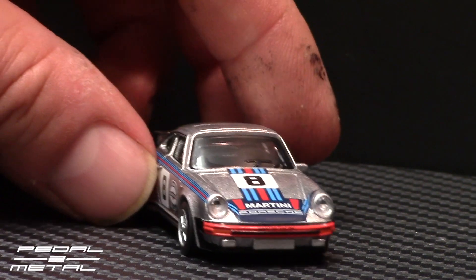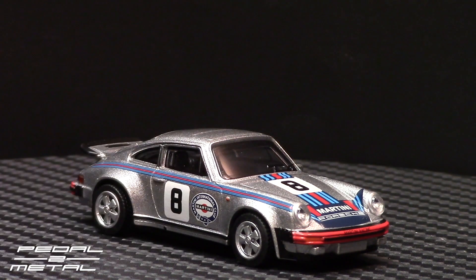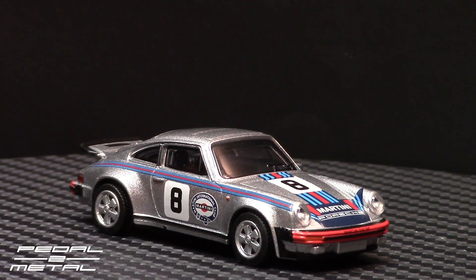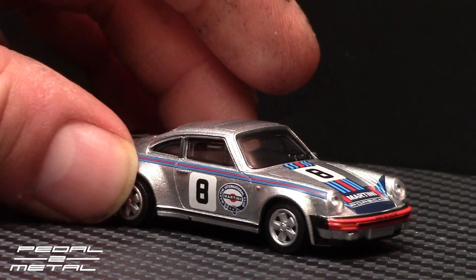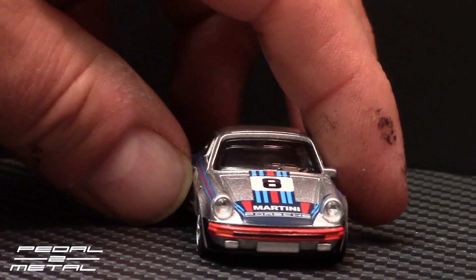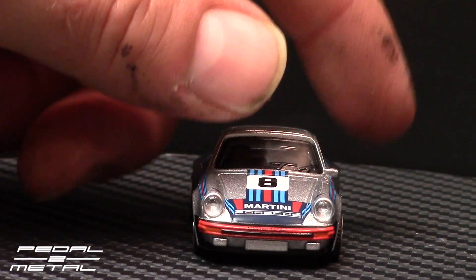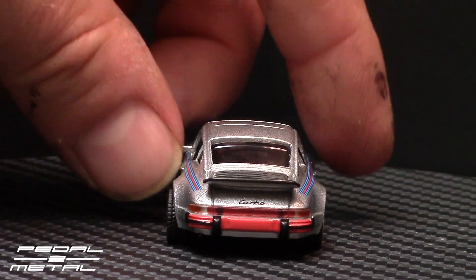This is a play on the Targa Florio winner, I believe from 1973 — I think that's what this is, number eight if I remember correctly. They never sold a car quite like this. They did have a Martini stripe kit you could get back in the 70s, but nothing full-blown with racing numbers like this. It also has dayglo reddish-orange hues on the bumpers, which is also a nod to the Targa Florio winner.